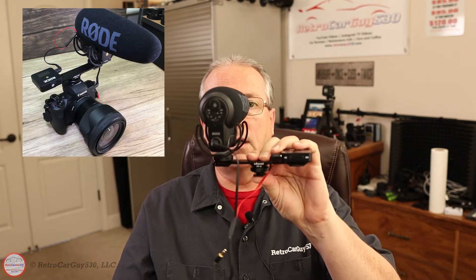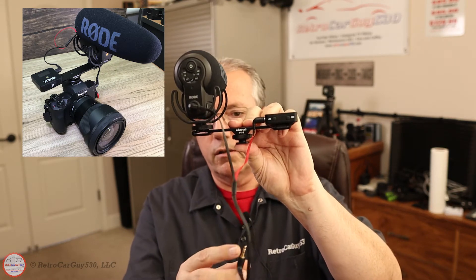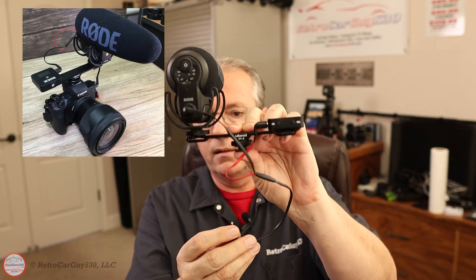With those connected, the audio is coming in. Based on my testing, the red cable from the splitter seems to be the right channel, and the black cable seems to be the left. But how do you get them mounted on your camera? I have a hot shoe mount on top of my camera, but I'm using it as a cold shoe mount with the Ulanzi PT-2.